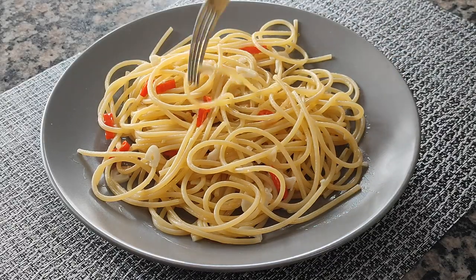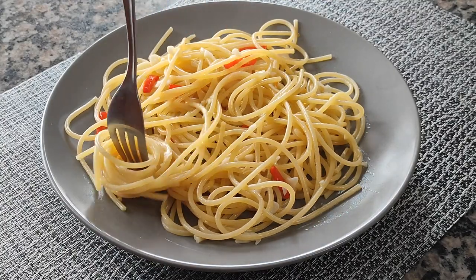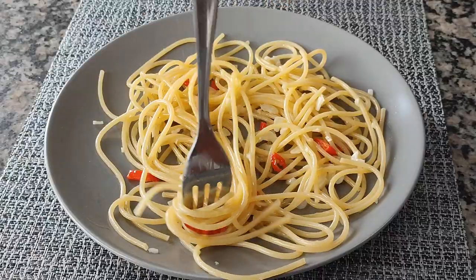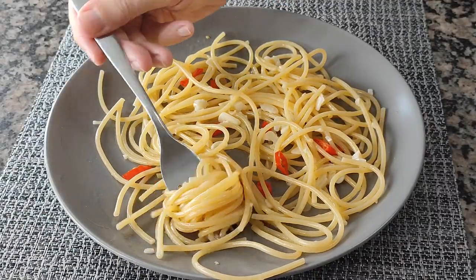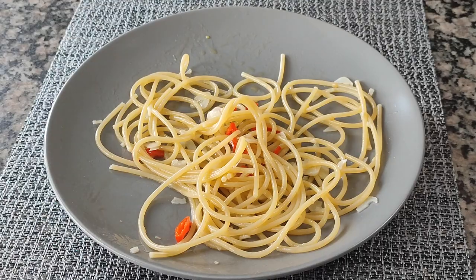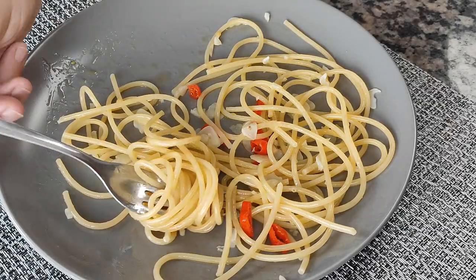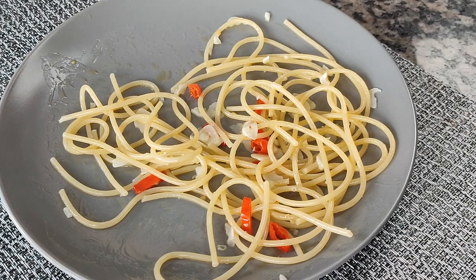And now the best time has come, which is the time to serve and eat. You may be asking yourself, but where is the grated cheese? Where is the parsley to garnish? Well, they don't belong here. Because this is a dish that is considered part of the poor Italian cuisine created in times of difficulty, it's not traditional to garnish the dish with anything, let alone add grated cheese. Of course, you can put it in your plate if you want, but it's not the correct way of eating this pasta. And to be honest, neither cheese nor parsley are needed, as we already have a lot of flavor from the olive oil, as well as the garlic and pepper.